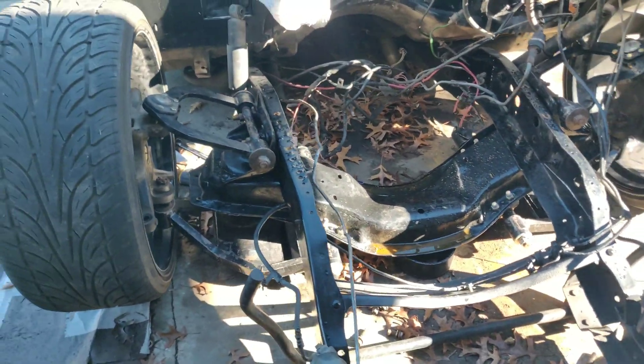Pretty happy with how it came out. There are little things here and there that I need to fix and work on, but as far as the big stuff goes the front half of the truck is just about finished. I mean, I've got to start putting it back together obviously, but yeah.